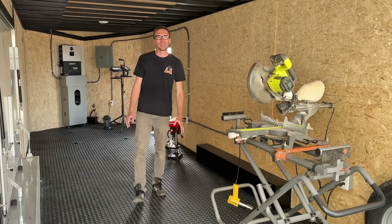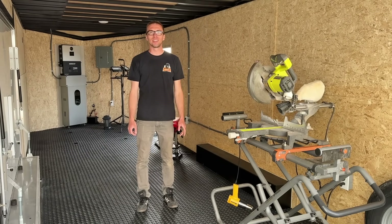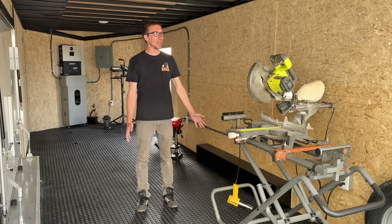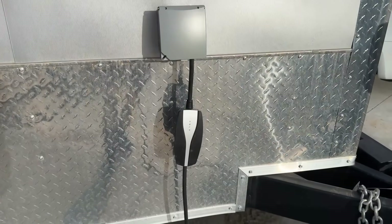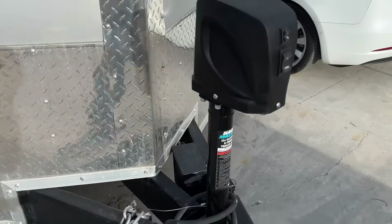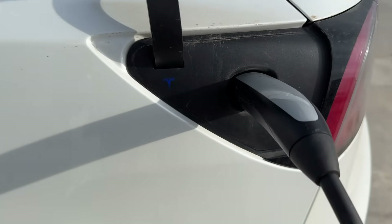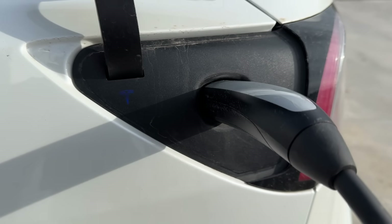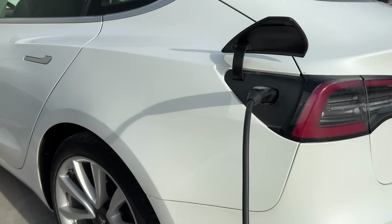I am super excited with how this turned out. This trailer is actually for a family member, so stay tuned because we're going to be bringing it over to their house and wiring it in as a backup power source, which I think is going to be awesome. I think we're going to be building one more of these trailers, so let me know in the comments if you have any ideas on how we can make this even cooler. Thanks for watching! For those who stuck around to the end — I almost forgot to try charging the Tesla. There we go, it's working. Now the video is over.